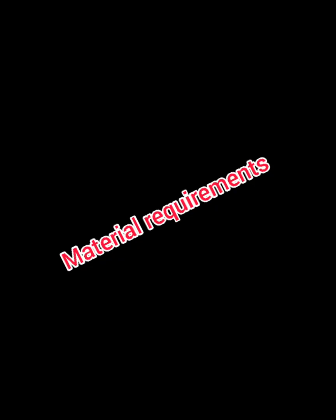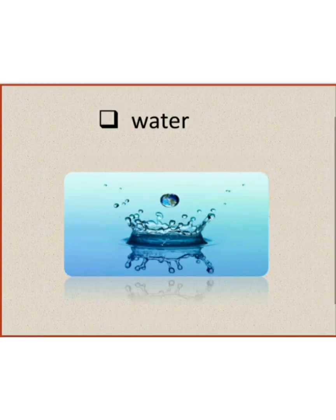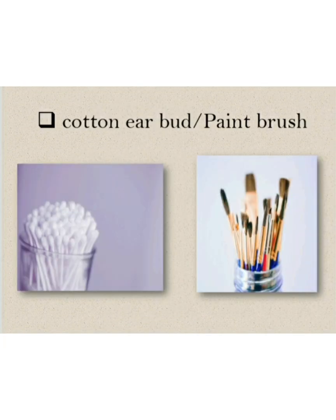First, we talk about the material requirement. The materials required for this project are baking soda, paper, water, candle, and a paintbrush or a cotton earbud.